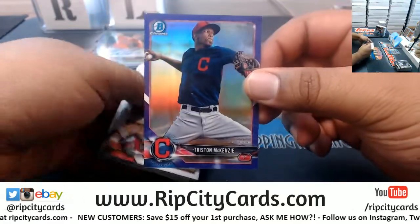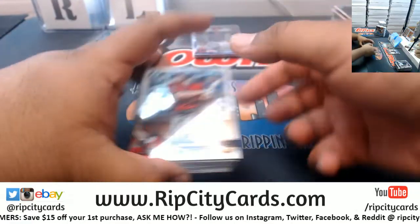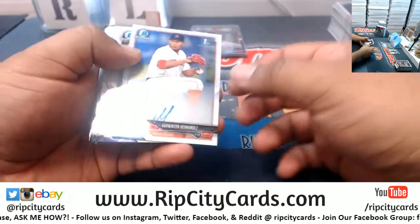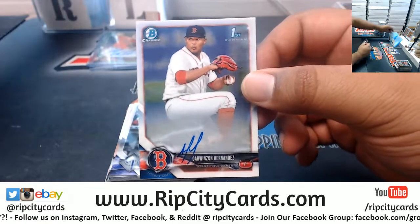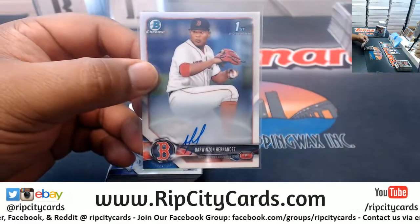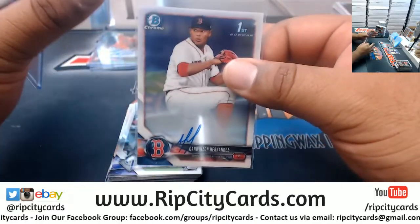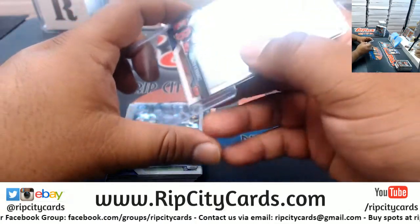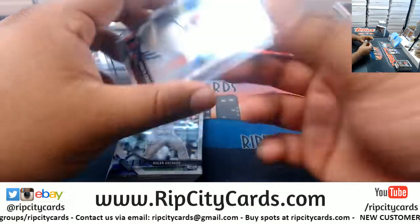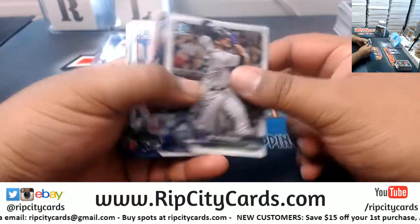Tristan McKenzie $2.50, Indians. Yeah dude, we break all day and night at the National. Thank God it's me and Jason, because if I was by myself I probably wouldn't be able to do it. We're in our little spot all day for the five days — Sunday, Saturday, Friday, Thursday, Wednesday. It's going to be an all-day affair.